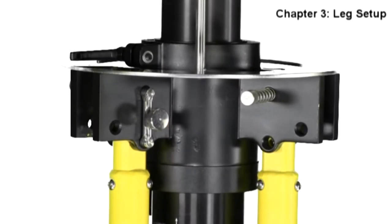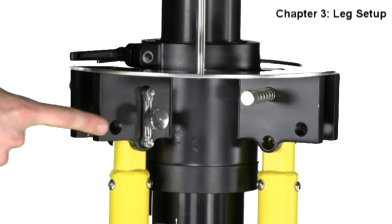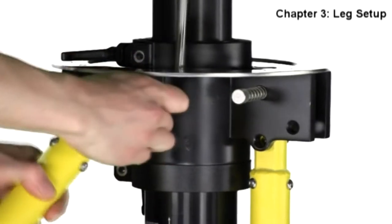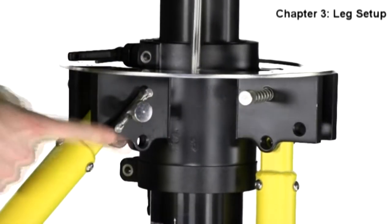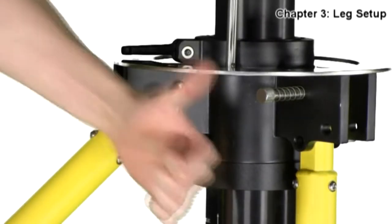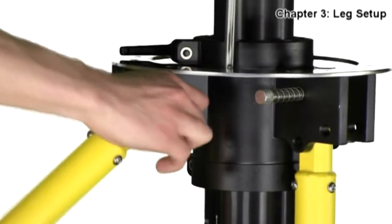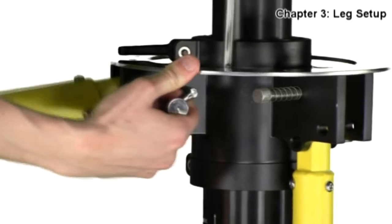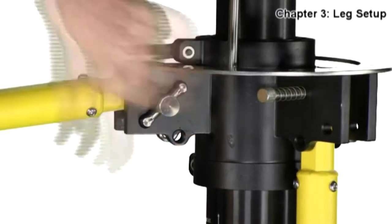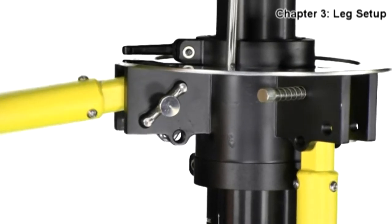Now we will begin the leg setup. On arrival, you will find that your Hypod legs are locked into the closed position with the leg locking pin. You will need to remove this pin and move it and the leg to the exterior hole, locking the pin through the leg itself and the bracket. You will not lock the pin either behind the leg or in front of the leg, as this does nothing to secure it before elevation.